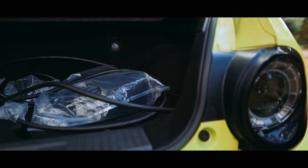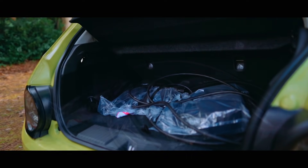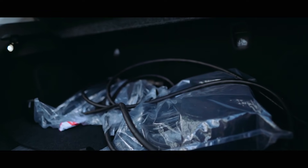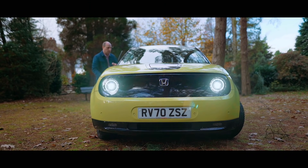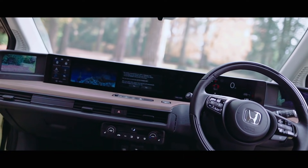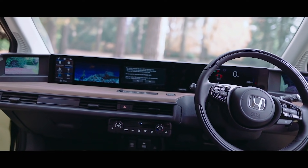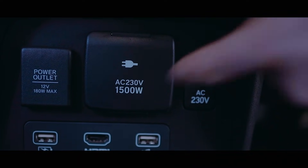The boot space coming in at 171 litres is 50 litres larger than its rival electric Mini E that we test drove last week. And like any Japanese car, it is full of many electric toys — the first being that if you need to charge your laptop whilst you're in the car, you can, because it actually has a 13-amp socket.